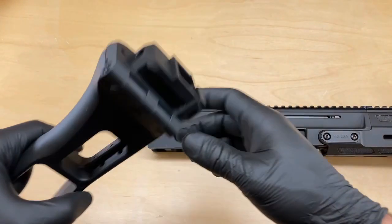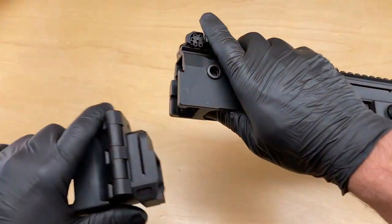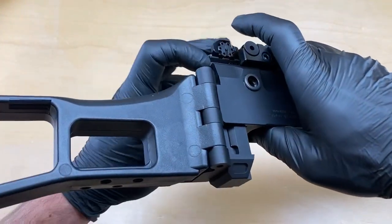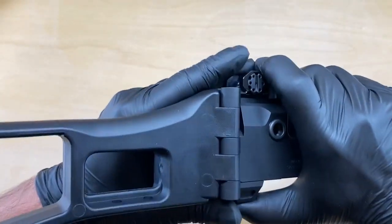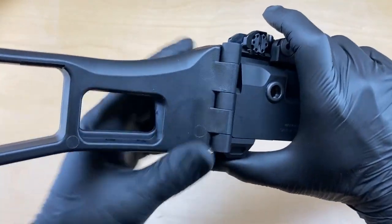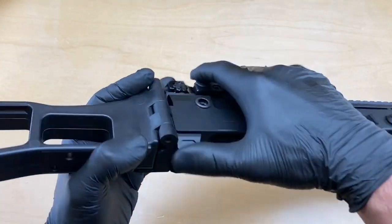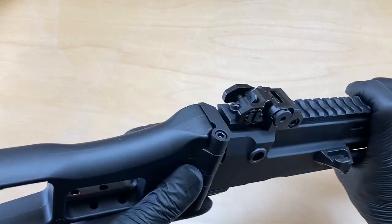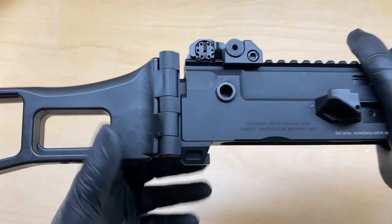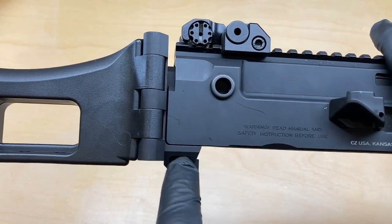Grab the G36 stock and stock adapter. We're going to slide it up the dovetail. Sometimes you'll need to depress the buffer pad on the back of the recoil spring to make the stock adapter seat correctly all the way up in the receiver. You'll know it's seated correctly when the gap is gone between the lower receiver and the stock adapter.